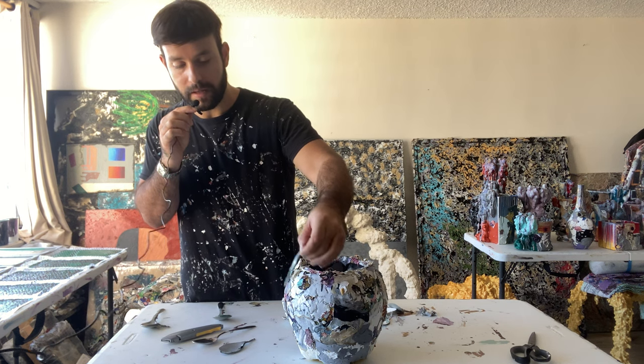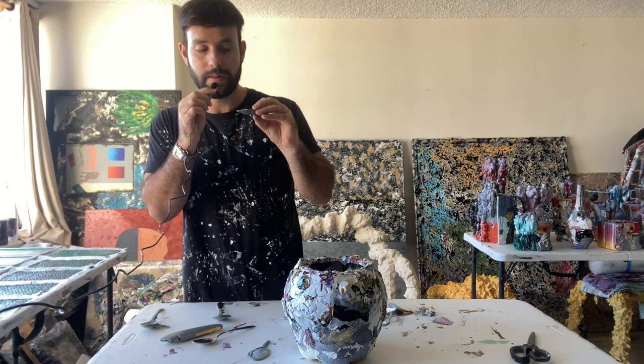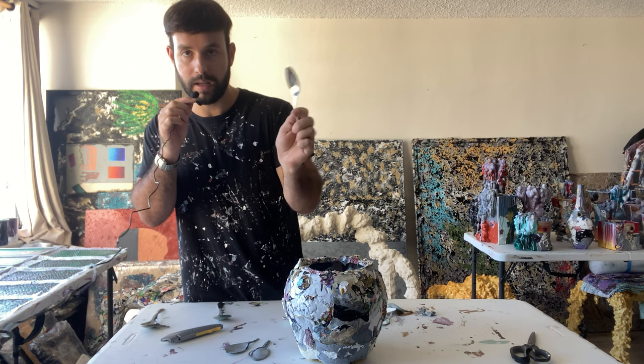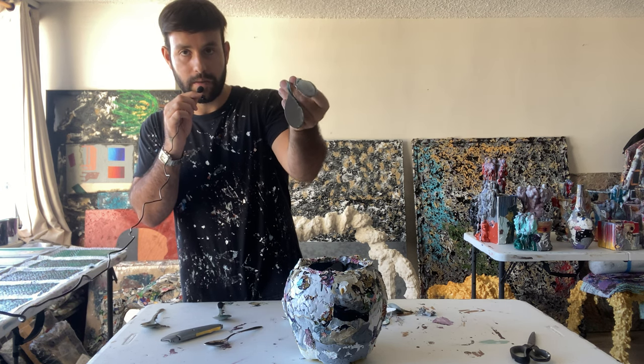What I like about this is that each of the spoons I use to mix paint all look different and have different colors based on the paint I used. So out of one spoon like this, I cut and peel the paint and you get two little molds of it.